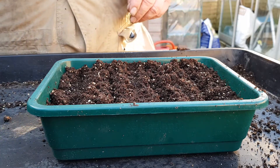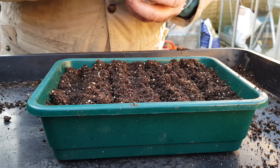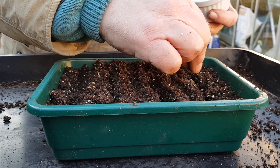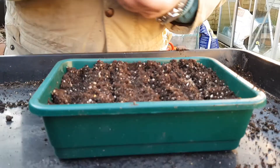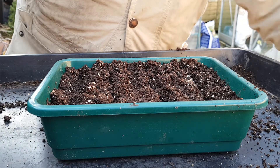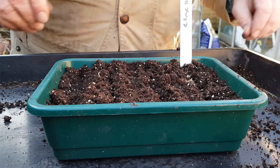The first one is actually a home-saved seed. This is Grenoble Rouge — a plant I kept back last year. We just put a sprinkling in the drill, not too much. Just to make sure we know what we're doing, we've got some labels. Here we are: Grenoble Rouge.